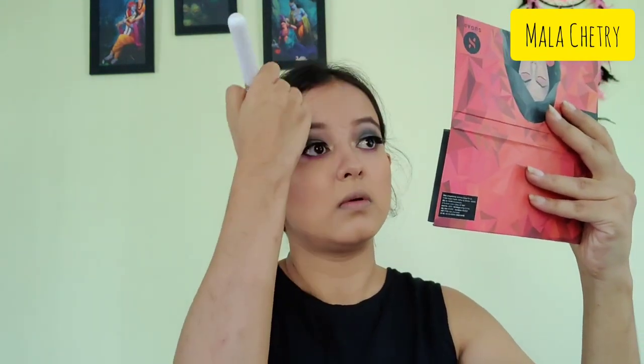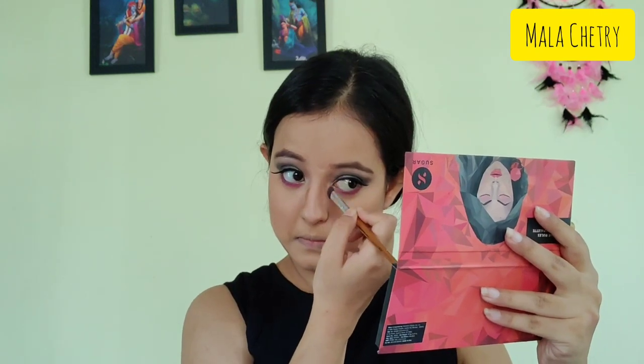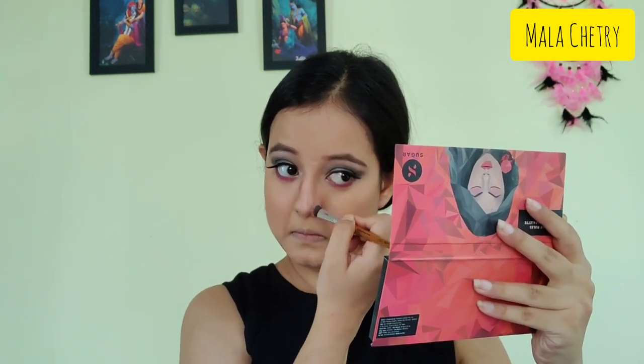Next I'm taking the contour, blush, and highlighting palette from Sivana Colors and I will be contouring my face on the jaw lines and on my forehead as well.